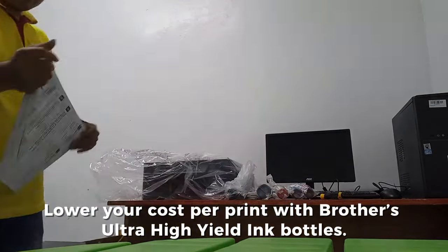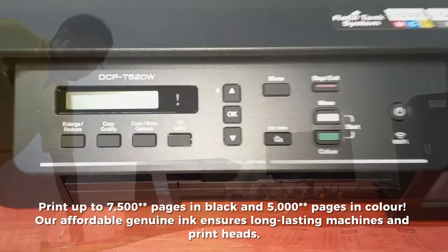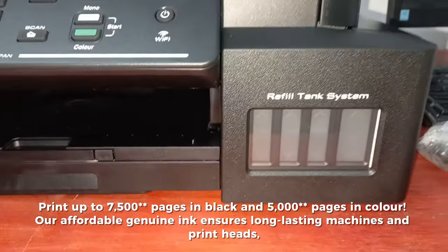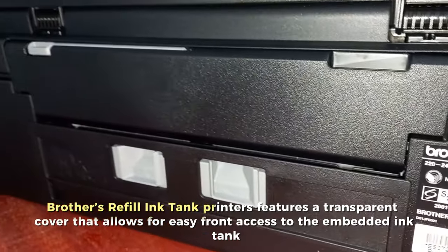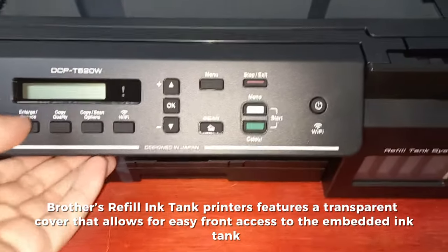Save more with every print. Lower your cost per print with Brother's ultra high-yield ink bottles, printing up to 7,500 pages in black and 5,000 pages in color. Our affordable genuine ink ensures long-lasting machines and print heads, so you save more in the long run.